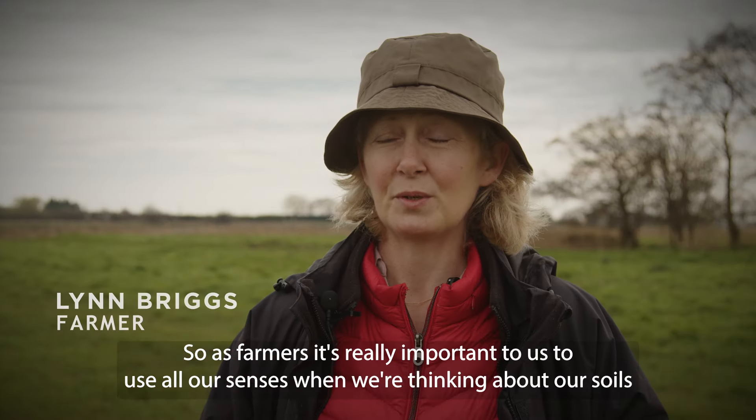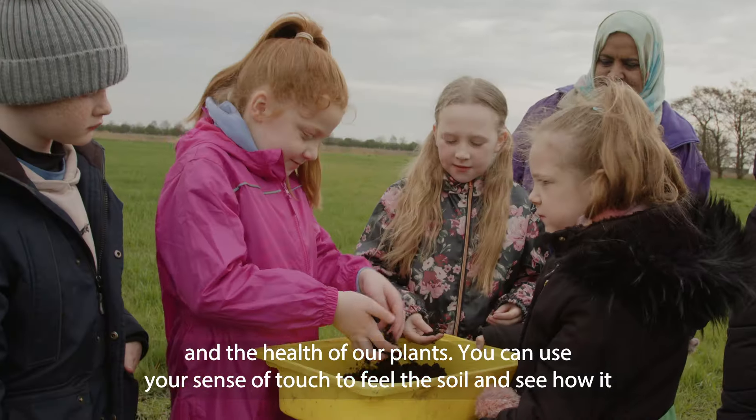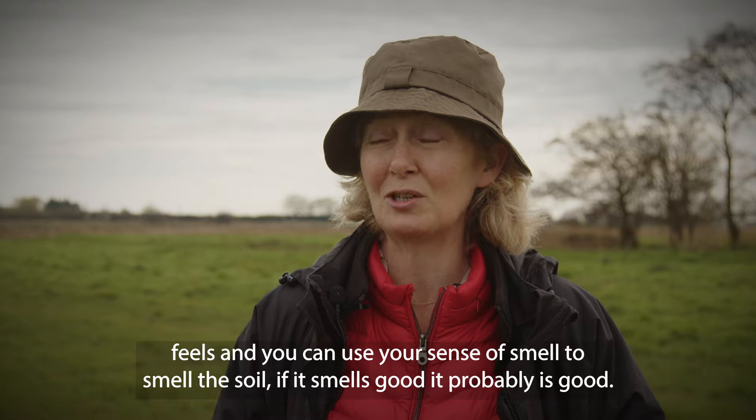As farmers, it's really important to us to use all our senses when we're thinking about our soils and the health of our plants. You can use your sense of touch to feel the soil and see how it feels, and you can use your sense of smell to smell the soil. If it smells good, it probably is good.